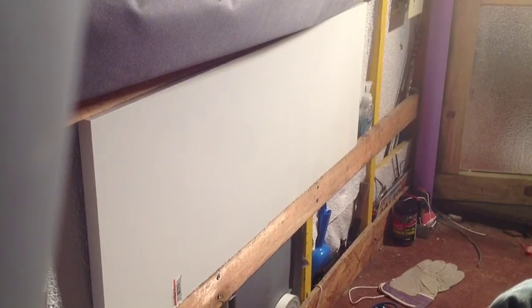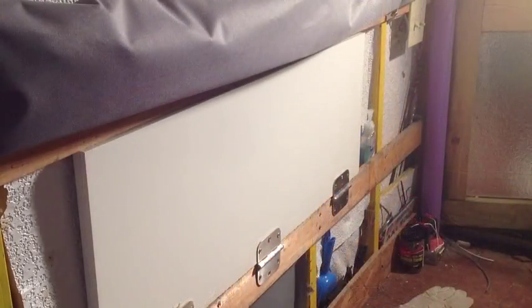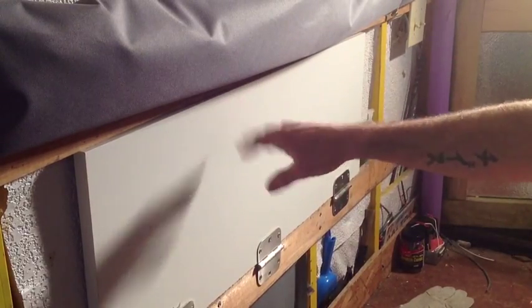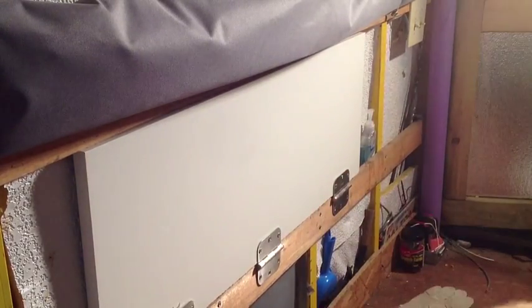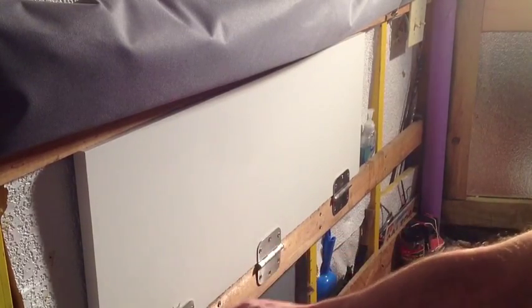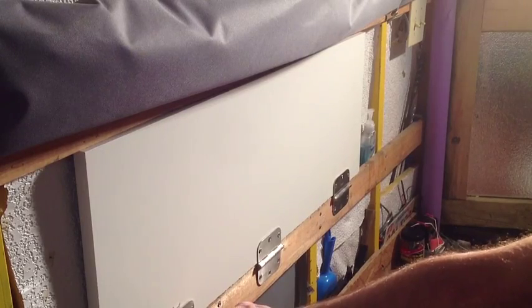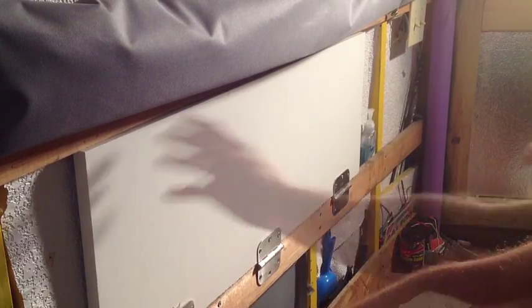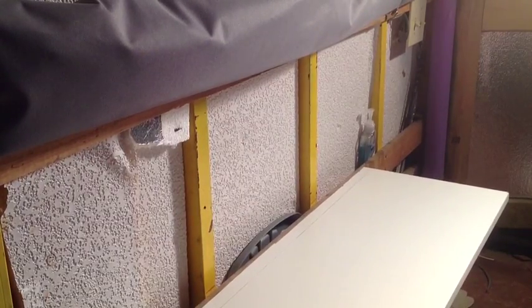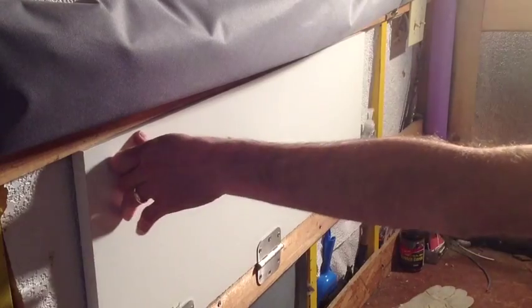I had a camera malfunction so I don't know how much video I recorded, but what I did was put the board up here and cut it. I did make a boo-boo cut here but whatever. Put the hinges up on the bottom, screwed them in, put shorter screws in the top. Now we've got this table that can come down.